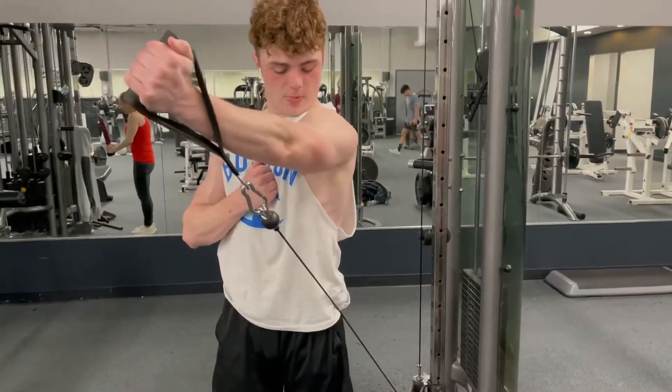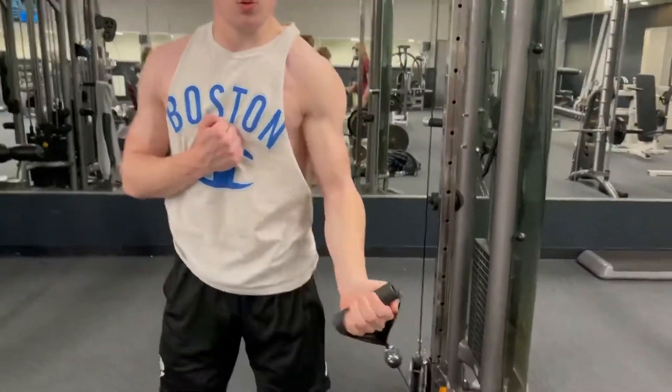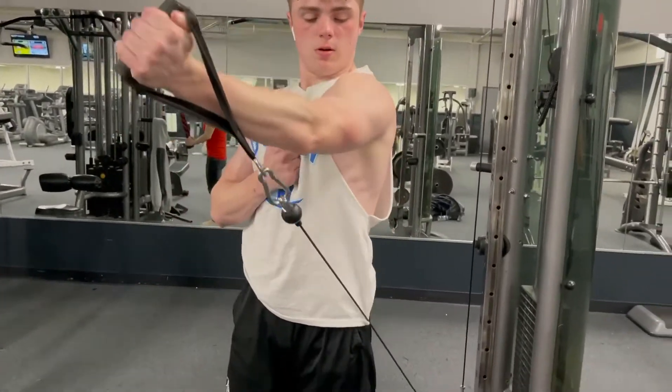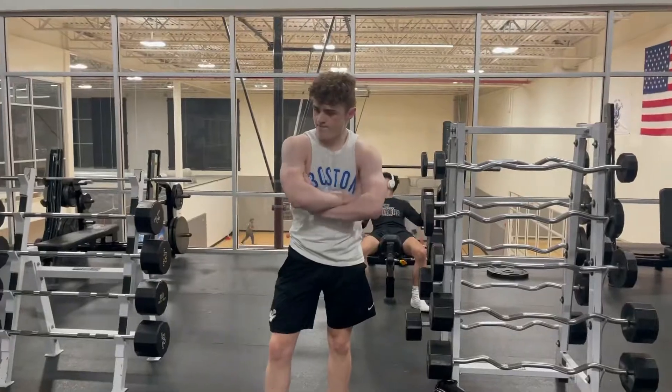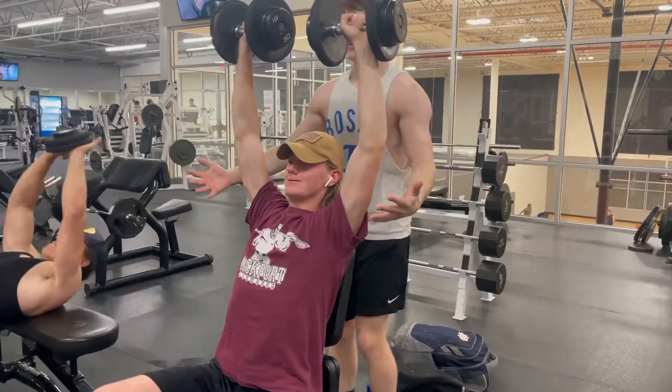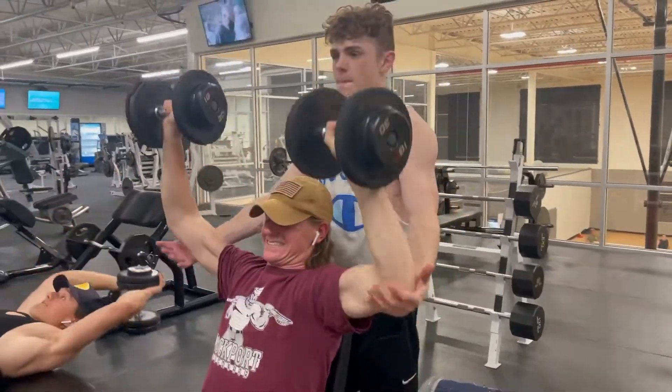This is the last chest exercise. We're doing single cable arm across the chest, squeezing at the top to get the inner. Now we're moving on to shoulder dumbbell press. Owen started with the 50s for warm-up, felt pretty light for 12. Might go up.